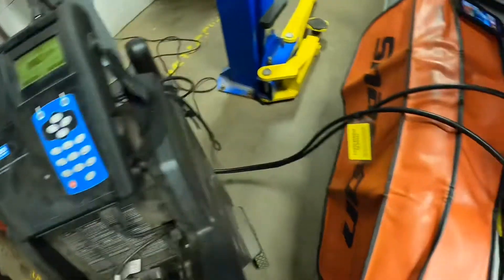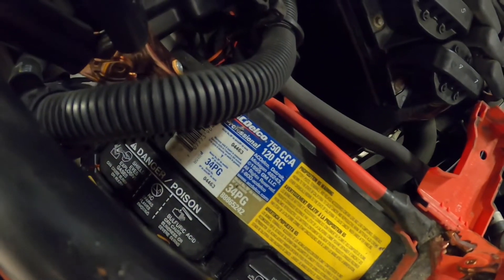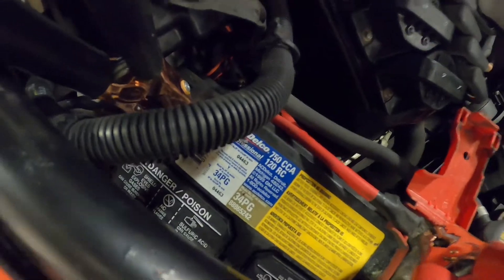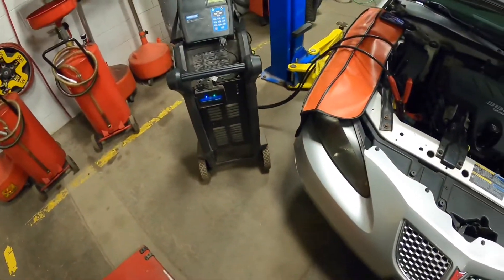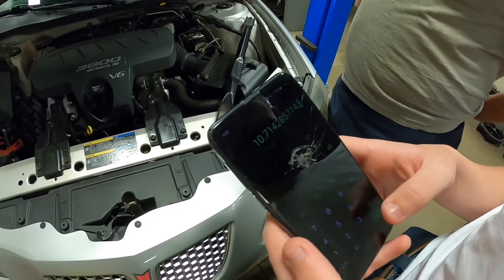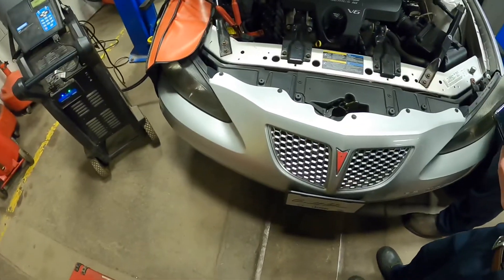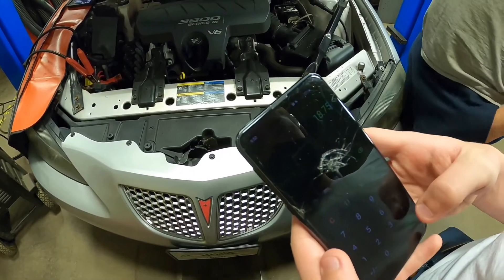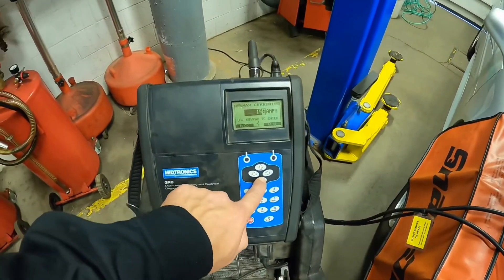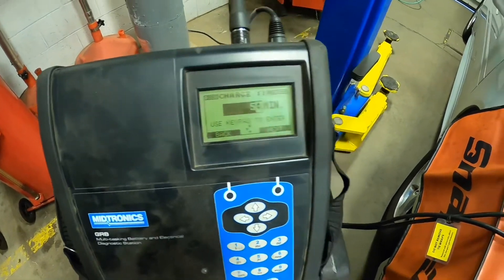We need to figure out what amperage to set this at. Remember we talked about CCAs — cold cranking amps. This is 750 cold cranking amps. So we do 750 divided by 70, and we come up with 10.71. So we want to limit this to around 10 amps. How do you find the max charging rate? Cold cranking amps divided by 40, and we have 18.75 — so we want to keep it below 18. With that said, we're going to go with the slow charge. Slower is better in this race, so we're going to limit it to 10 amps and hit next.